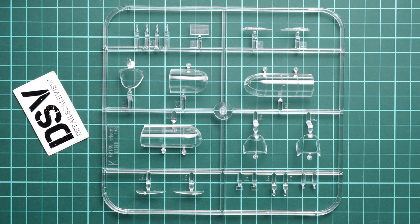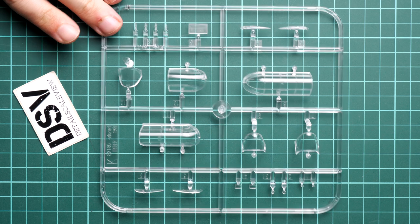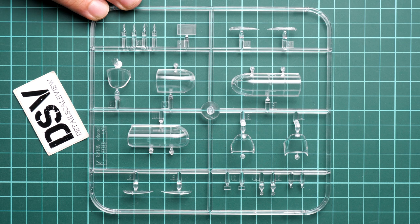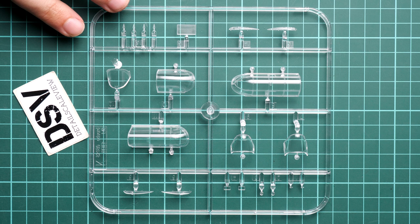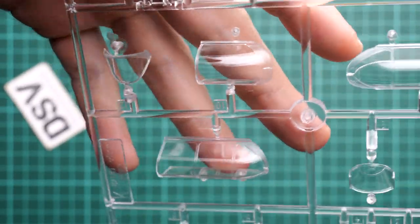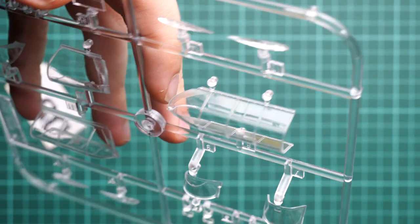There are no masks included in this kit, so if you would like to paint them properly you will have to find an aftermarket mask set — either from Eduard or you have to cut them with your own hands and tools. Some modellers are quite proficient in making their own masks, which is why they are not bothered by the exclusion of masks in the standard package. As you can see, they look great — it's on par with all recent releases from Eduard, and it's just a matter of careful assembly on the fuselage.